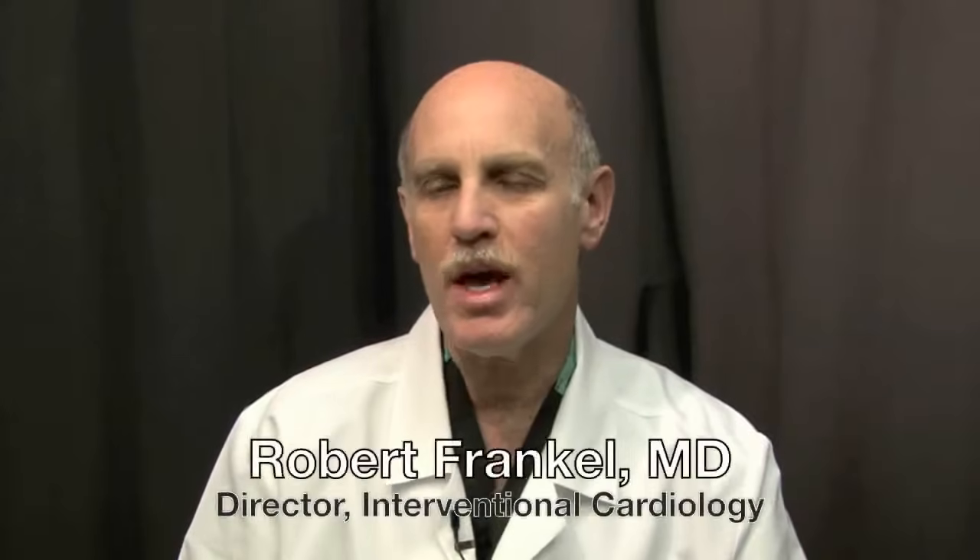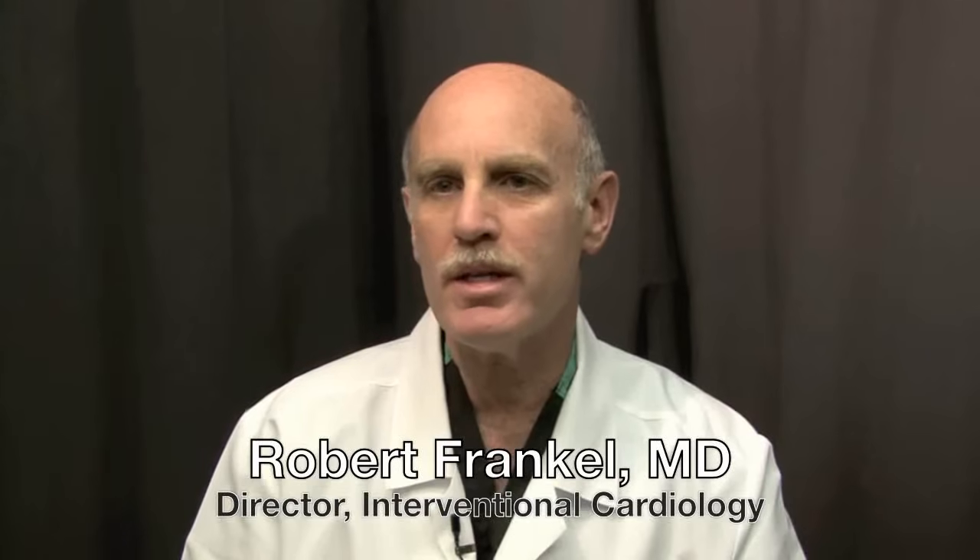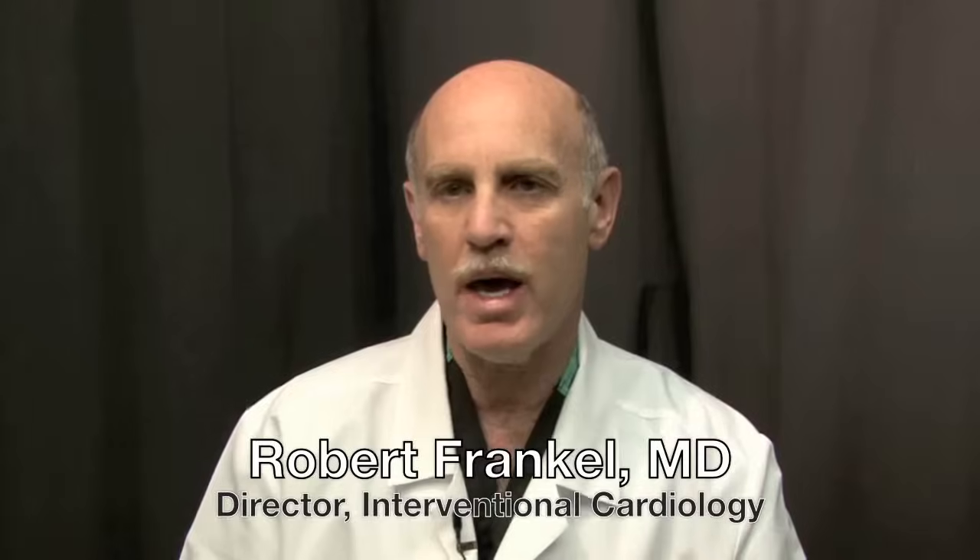The TAVR procedure — the transcatheter aortic valve replacement — is revolutionary in the fact that for the very first time, we can put this device in via a catheter. A patient who needs an aortic valve replacement does not have to undergo major open heart surgery. We can put this device in using a catheter technique similar to an angiogram, similar to a stent.